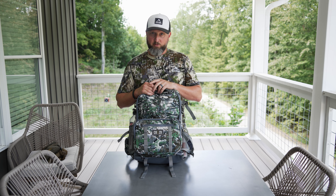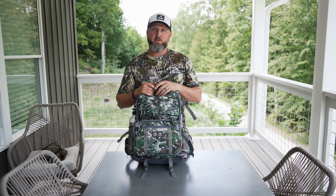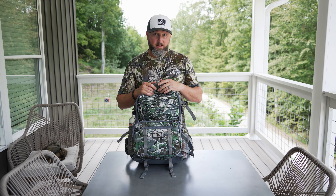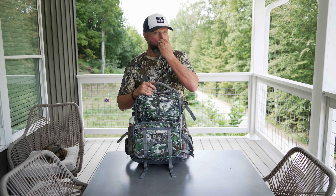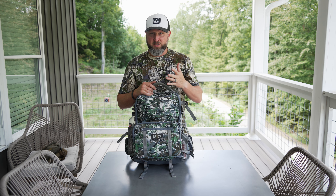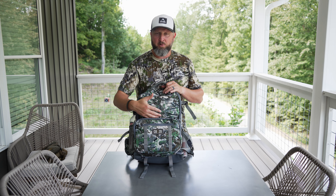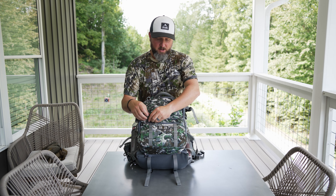We're hunting velvet, early season, feeding pattern deer on the edge of soybean fields — feeding pattern type hunts. We're going to be hunting in a set stand situation, not having to climb or hang a stand. We're going into established setups for this time of year, so I can go in a little bit lighter. I don't need my platform and all my saddle stuff.